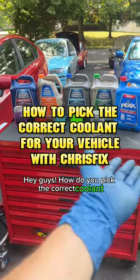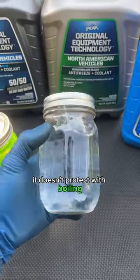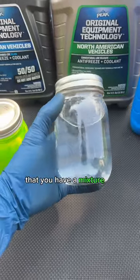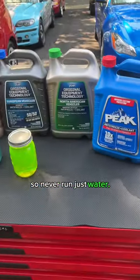Hey guys, how do you pick the correct coolant for your vehicle? First off, you don't want to use water. Water does not protect against corrosion, it doesn't protect against boiling, and it doesn't protect against freezing. You always want to make sure that you have a mixture of 50% distilled water and 50% antifreeze — that is the correct ratio. Never run just water.